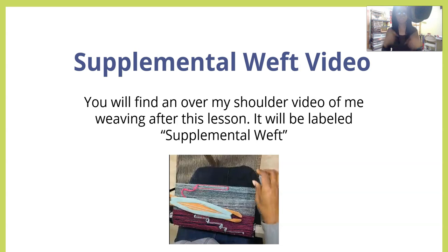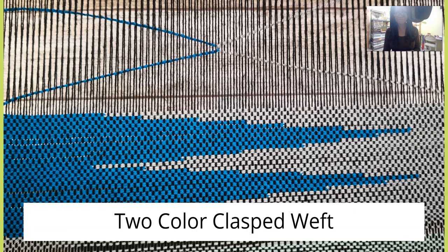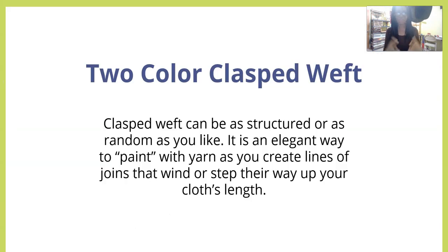After this video you're going to find an over-my-shoulder video of me weaving, labeled 'supplemental weft.' If this didn't make sense, just see the next video and I'm going to be showing you exactly what I'm doing.